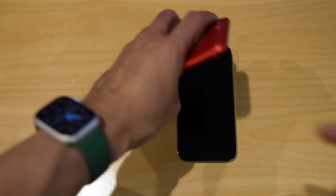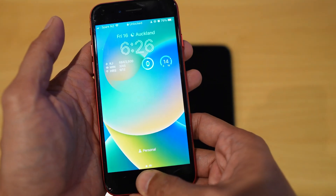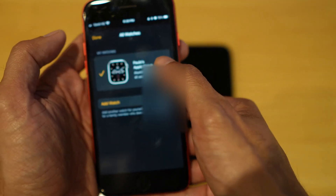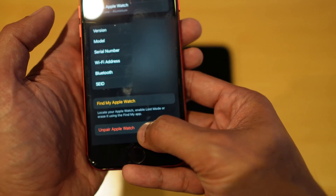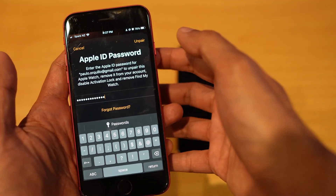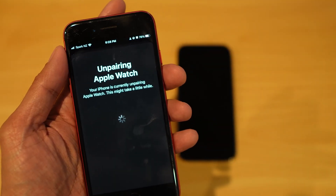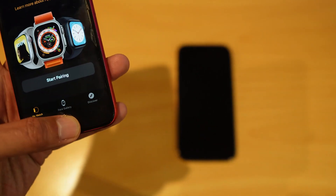First step: if you have an Apple Watch, you want to unpair it first. Open up the Apple Watch app, go under All Watches, click on the eye icon, and at the bottom there should be an 'Unpair Apple Watch' section. Tap on that, enter your password, then click Unpair. Once done, it's going to start unpairing — this could take a couple of minutes. There you go, it's now unpaired.